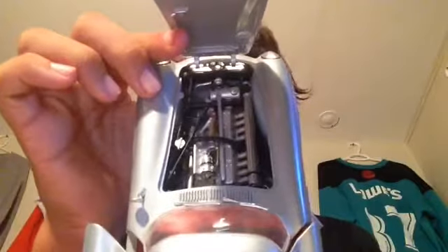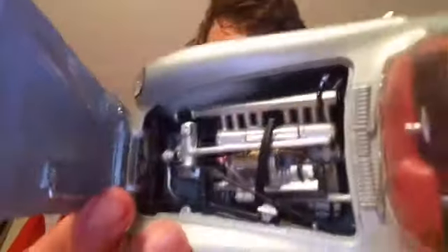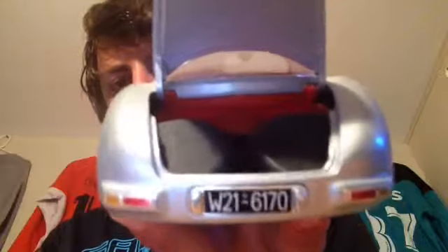Let me just open that up. I guess we can start off with the engine — the doors keep on opening on me — and then the back, like the trunk, you can't have very much. And then the doors, I guess we can go into that.